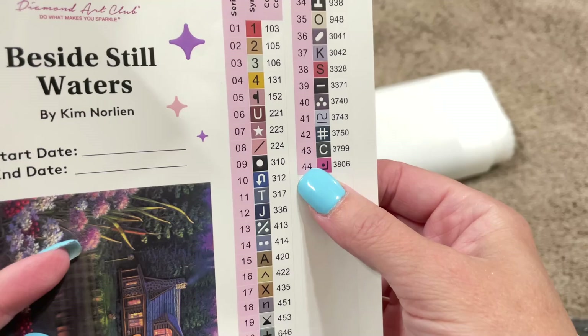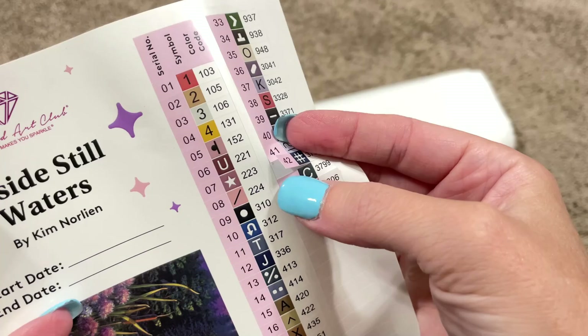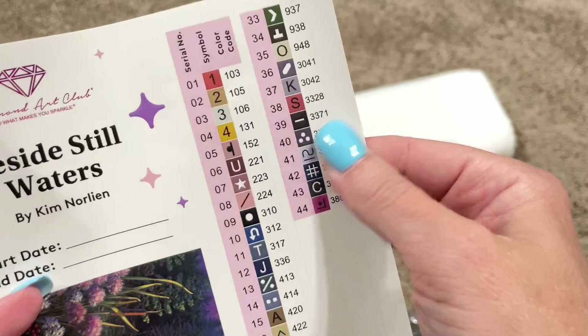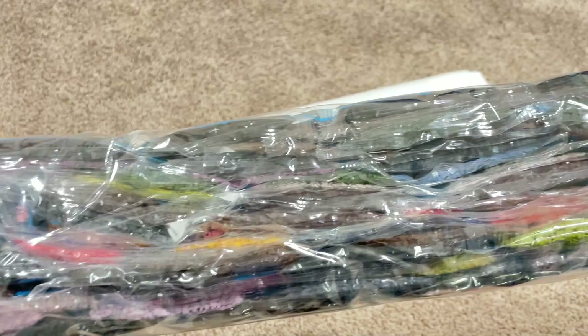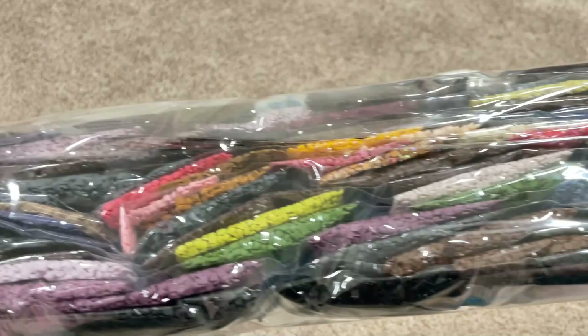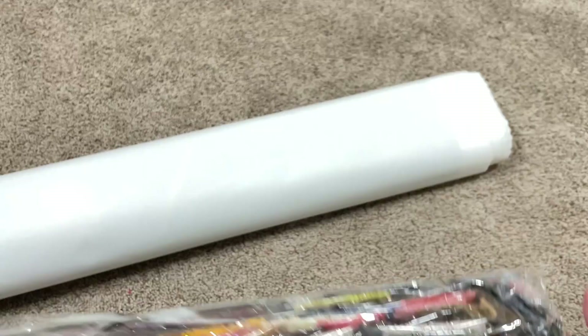We've got 44 colors and four ABs. I do want to point out that these stickers are individual stickers, so you can take each one off and put it on the container with that drill color — it makes kitting up really simple. Let's take a look at this bag of drills — gosh, it's heavy. See that 310 there? I like to look at it in the bag before I take them all out, but we will look at all of these one by one.